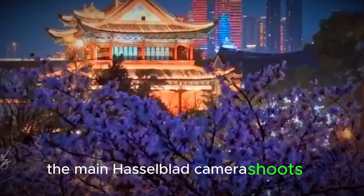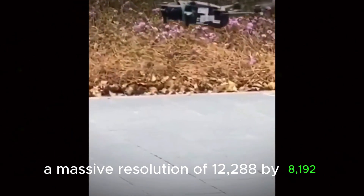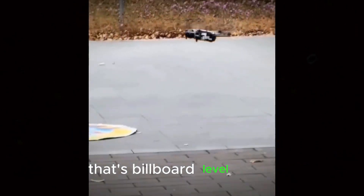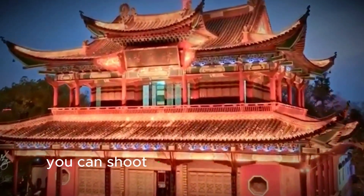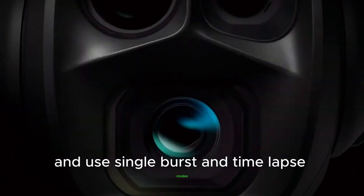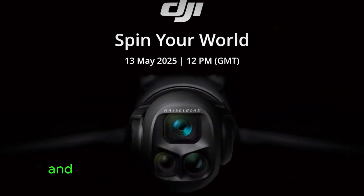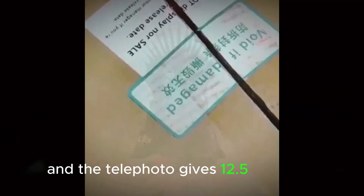The main Hasselblad camera shoots at a massive resolution of 12,288 by 8,192 — that's billboard-level detail. You can shoot at both 25MP and 100MP and use single, burst, and time-lapse modes. The medium telephoto offers 12 or 48MP, and the telephoto gives 12.5 or 50MP.